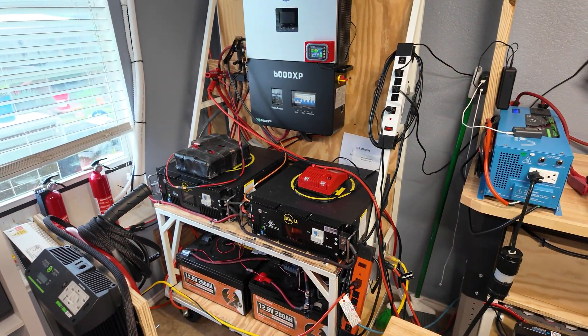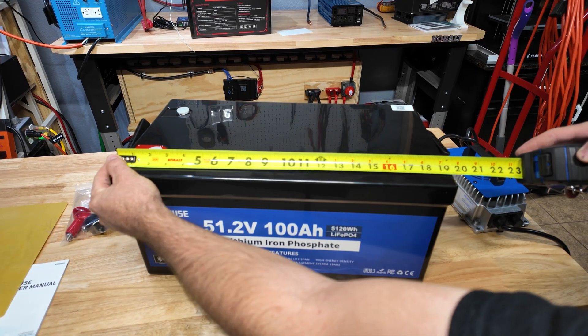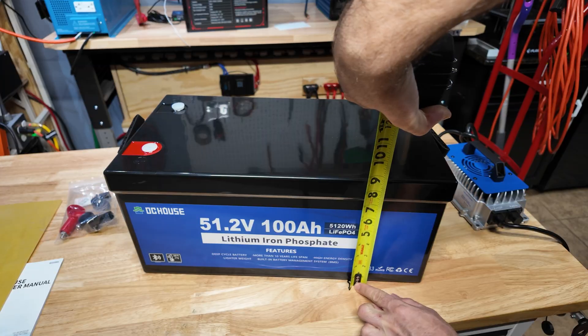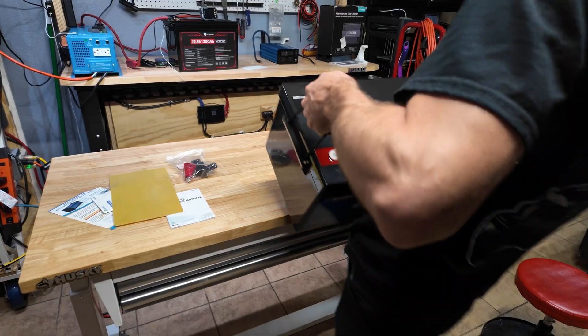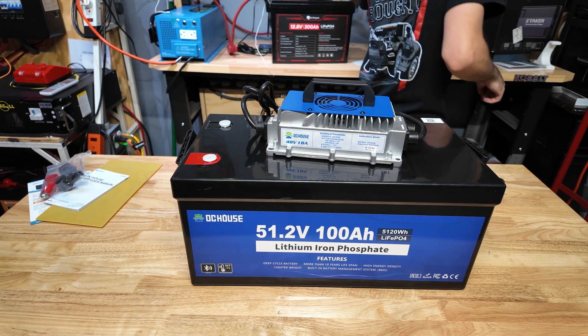As far as dimensions, it is 19 and a half inches long, 10 and a half inches wide, and 8 and three quarter inches tall. Let's see how much it actually weighs — 85 pounds. Oh yeah, this thing is heavy. The charger is also really nice, putting out almost a thousand watts of charging power.